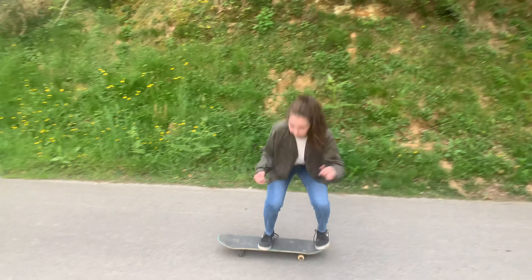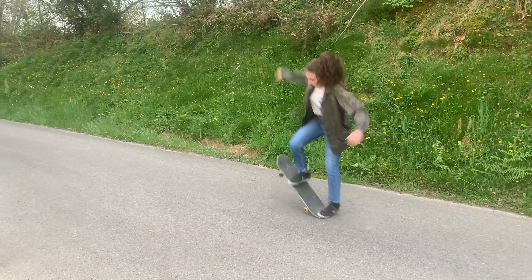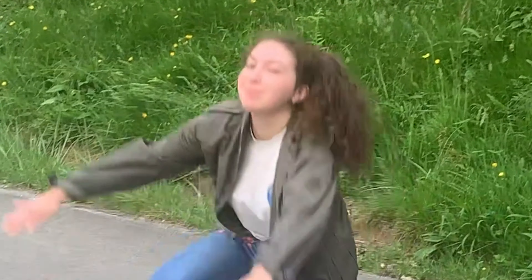Now that she has learned how to do the ollie on the ground without moving — okay yeah, I think that was an ollie there. First fall.